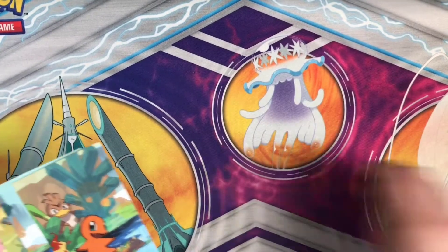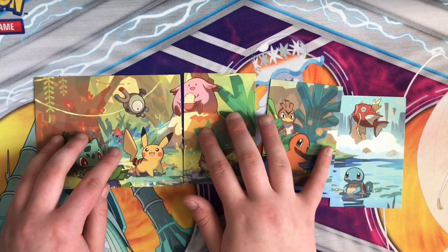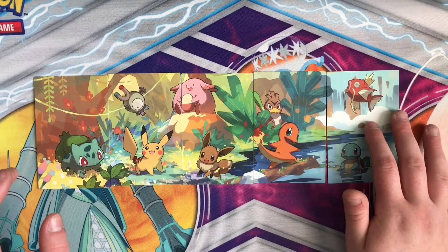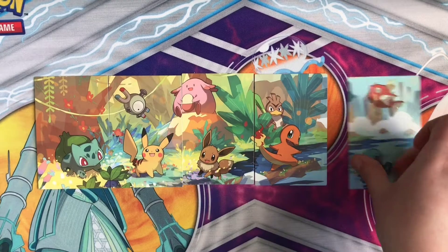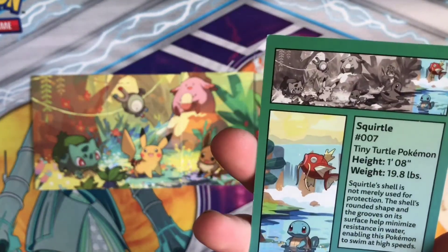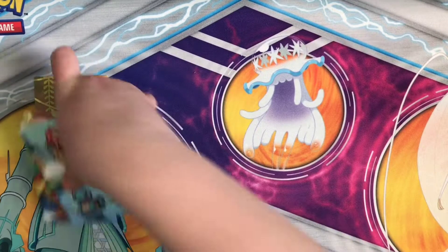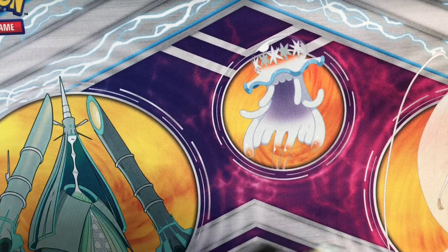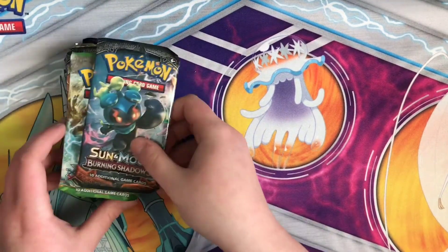So let's take all of those and line them up — gotta line it up perfectly because OCD. Look how cute these are! You could probably just laminate them all together, even though they're trying to make them. He's a tiny turtle Pokemon — that's adorable. You could probably laminate all of those together, glue them, and hang it up on your wall. They would be so cute.